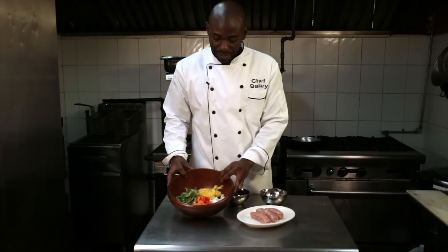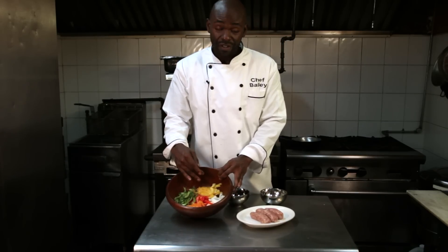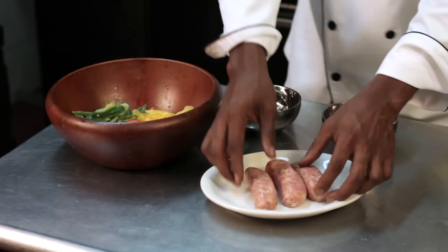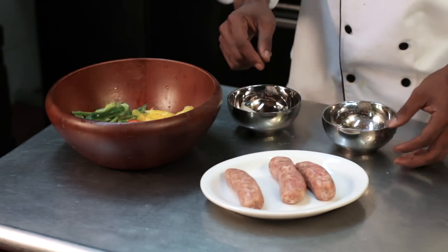As far as the peppers, I like to use all colors — green, red, yellow, and orange — and then we have some onions here, and then we have some sweet turkey sausages.